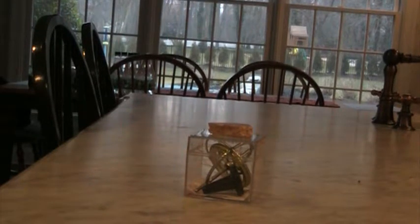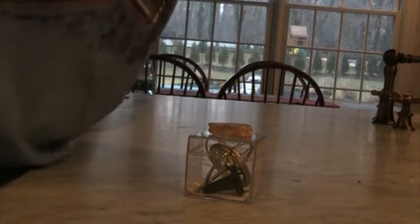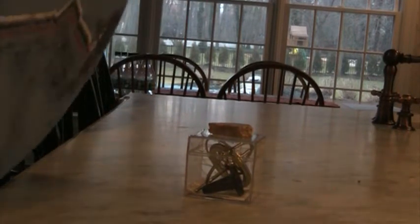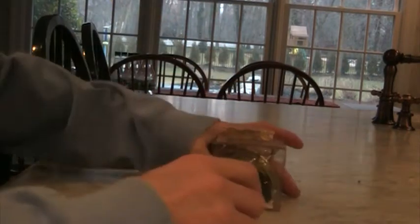Hey guys, welcome back to Nubu's Backyard Survival. I'm home from school and I decided I would do a toy review, so here I have a rock.